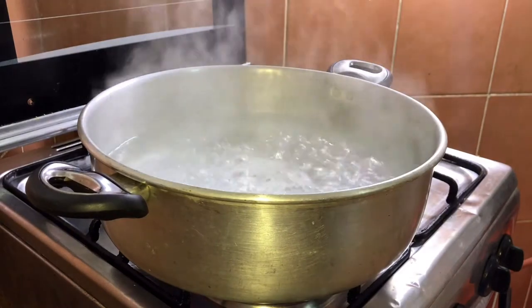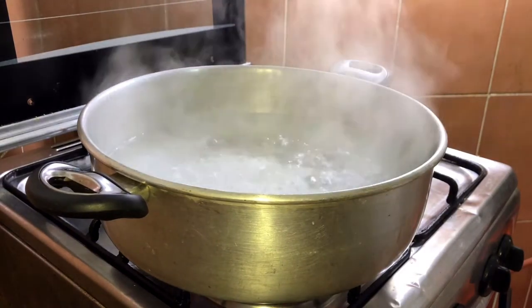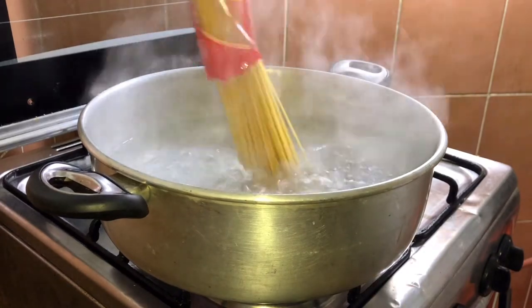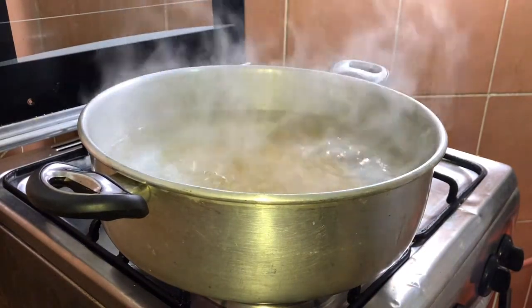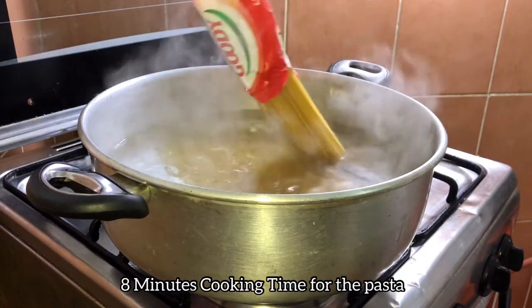Super boiling na yung water natin. Lagyan na natin yung ating noodles. Tutungin natin yan — bonggang-bongga.